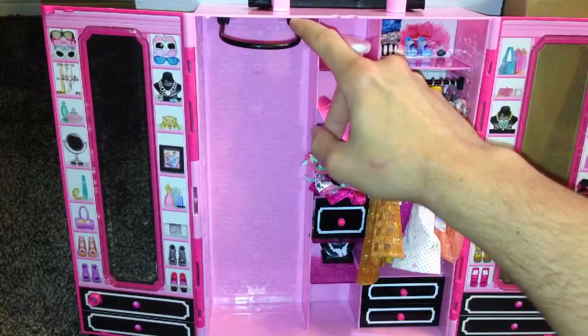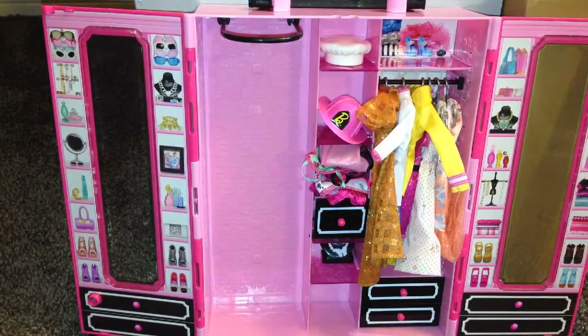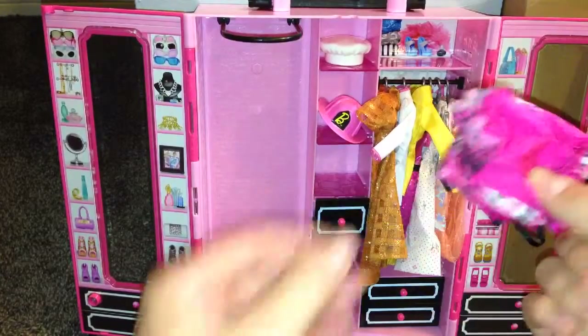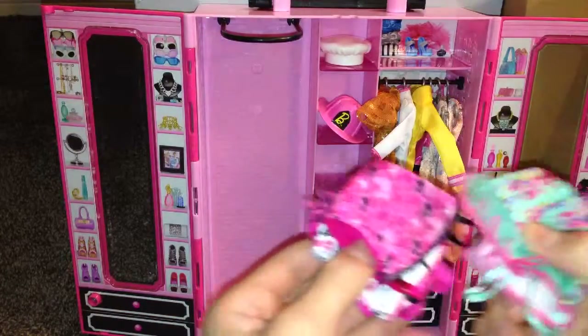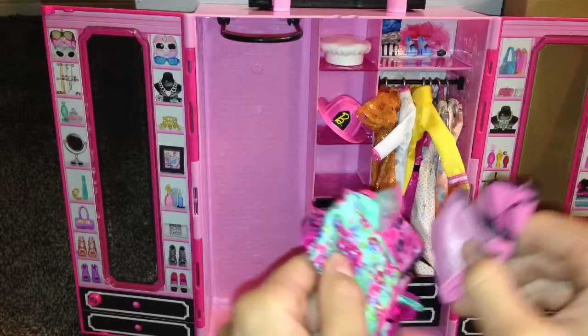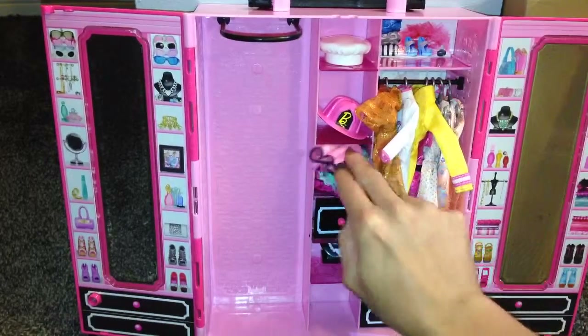The only downside is that this goes down and all the hangers go up, so you would need to store everything in here, which is why I have everything in here. And I have her little dresses and things like that in here — I have five little dresses, and I have them all just kind of folded in there.